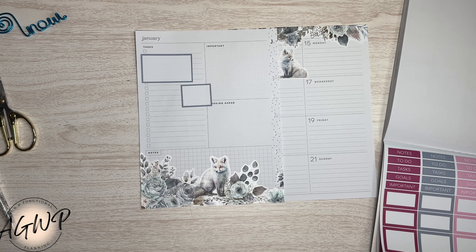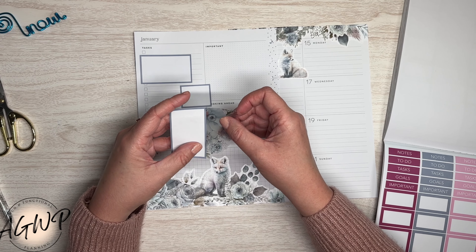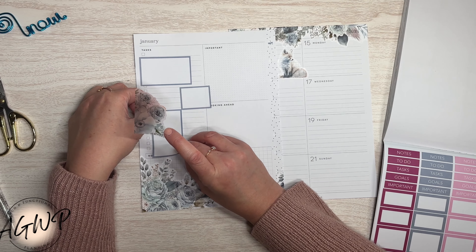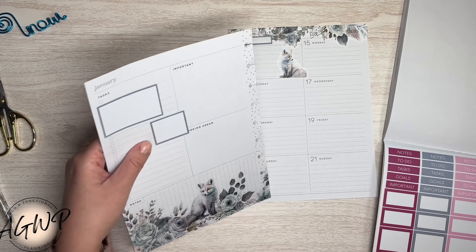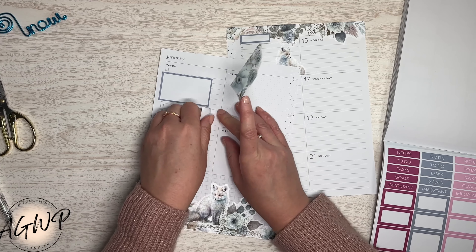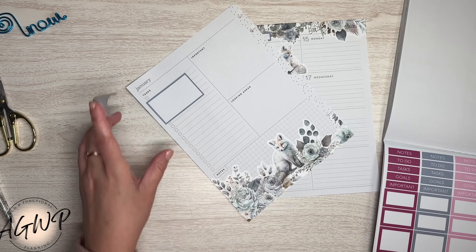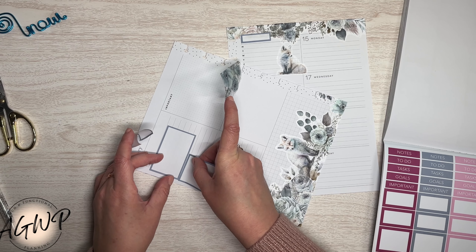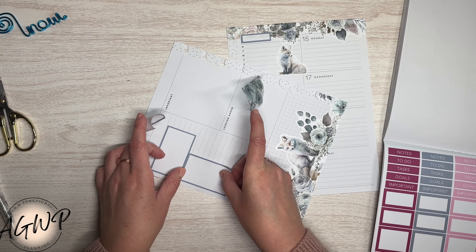These boxes are all coming from here. I think I'm going to turn them all different ways. I'll change a sticker a thousand times if I need to. I don't really know if I need boxes as much over there, but I'm kind of liking using them to cover up some of the checkboxes.